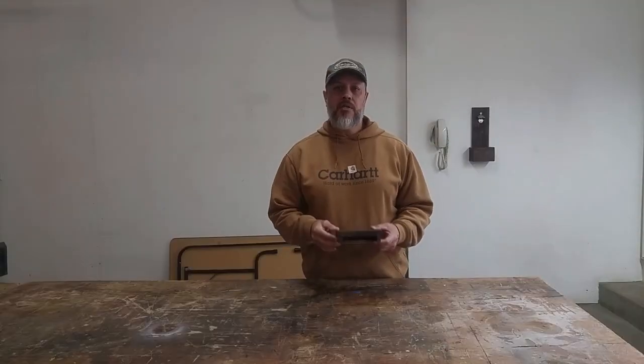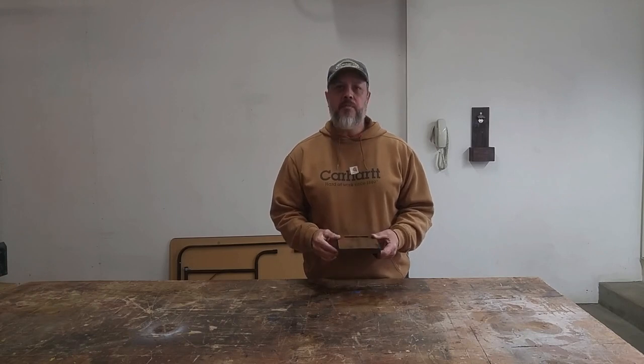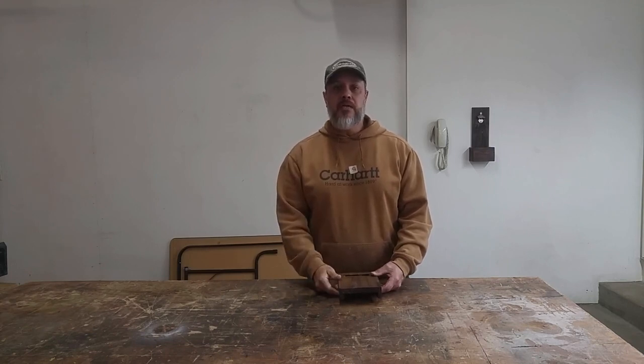All right, well there you go, Leo. This cell phone speaker amplifier is made just for you, customized to fit your cell phone. And for everybody else, I hope this gives you some suggestions on the things that you'd like to build. If you like my videos, please like the video, please give me a thumbs up, please subscribe. And if you have a comment, please leave that as well — I'd like to hear what you guys have to say. Take care, have fun.